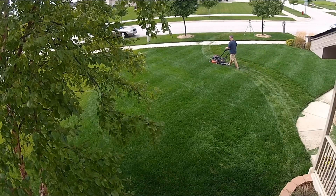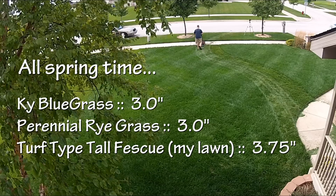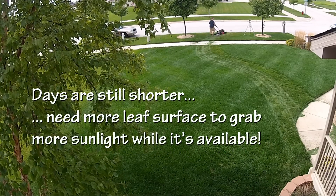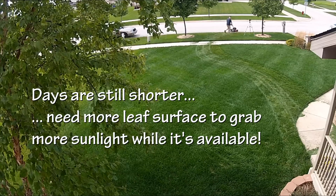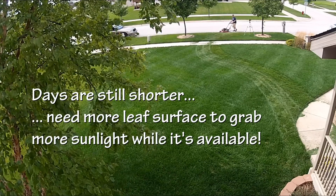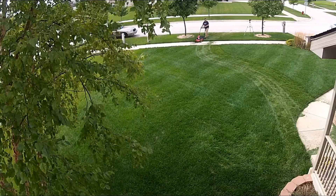From there and through the rest of the spring, I'm gonna go up to three and a half inches, maybe even 3.75 inches on my turf type tall fescue. The reason is I want to get a lot of leaf surface available to the sunlight because the lawn is coming out of dormancy — the more sunlight, the more photosynthesis can occur and the better growth we get in our spring push.